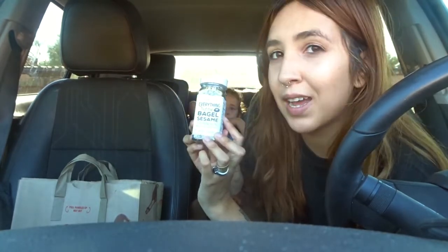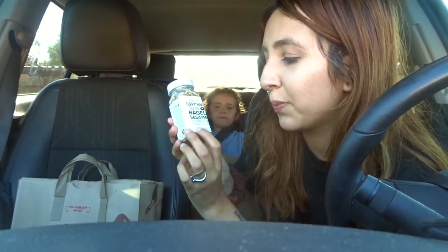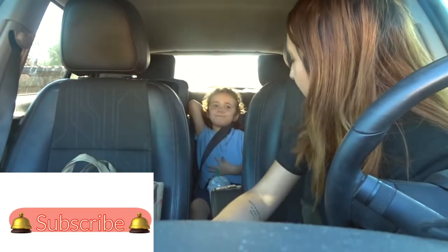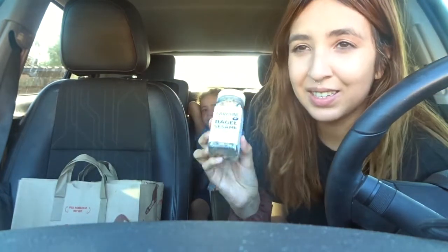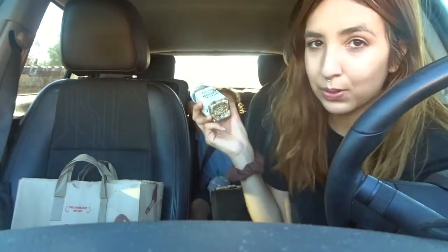We love the everything but the bagel seasoning. If you've ever seen a Trader Joe's haul or must-have video, this is something everybody really likes. My husband also loves it — he's the salt person — so he adds this to everything, which is why we go through it so quickly.